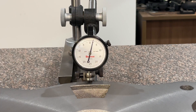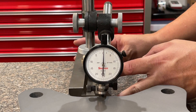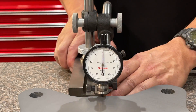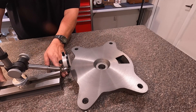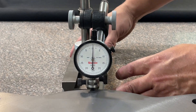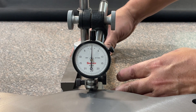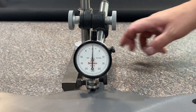Let's go ahead and move on around and check the other sides as well. That one's about a half a thousandths. That one looks to be about zero to half — just a few tenths difference.